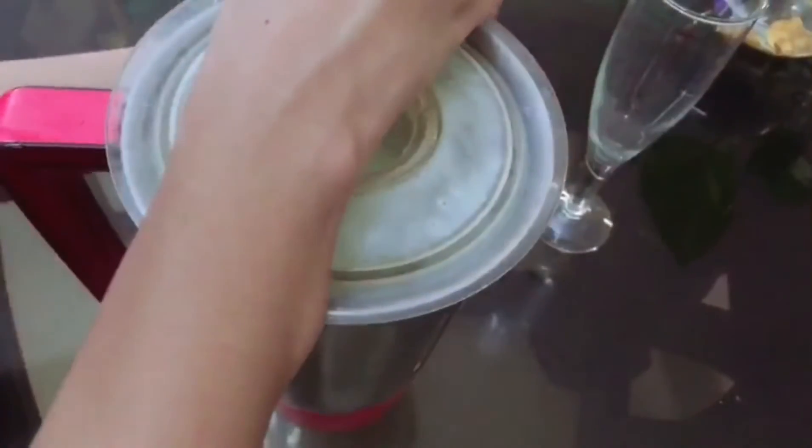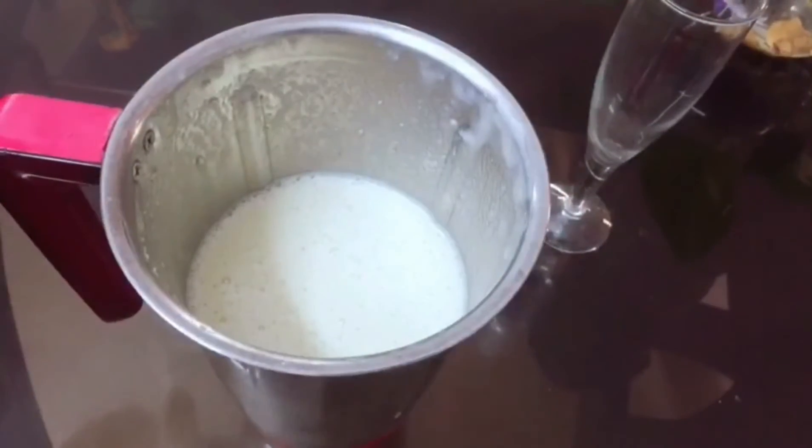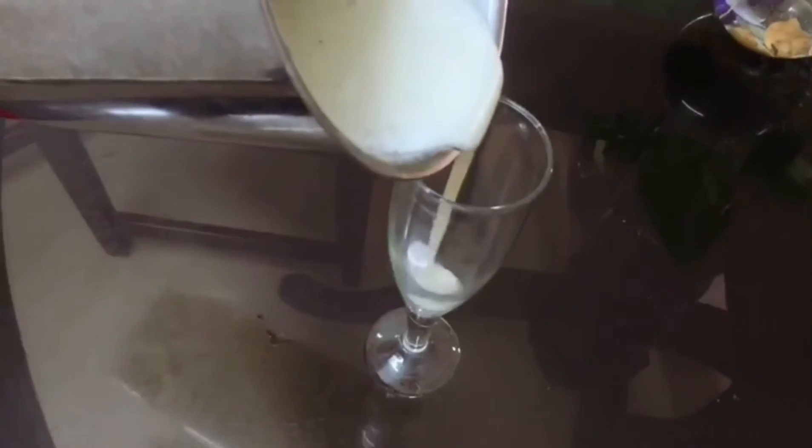Ok, now we have a smoothie. Now we will serve it with a glass. Now we are going to decorate it with cashew nut and a little sprinkles, now we are going to add it.